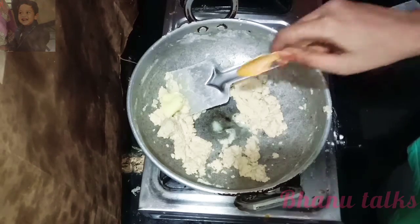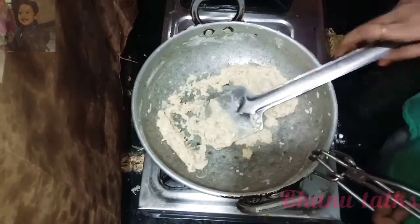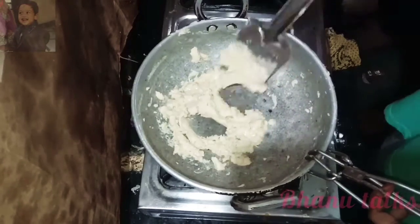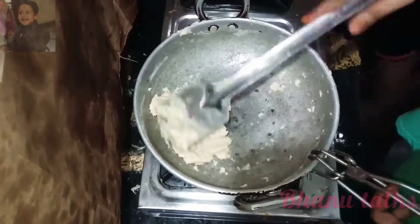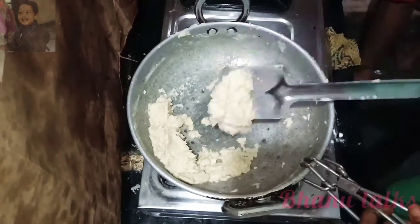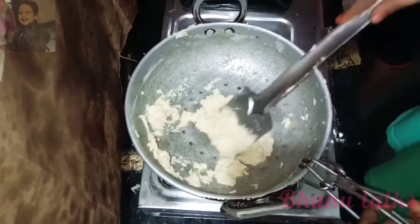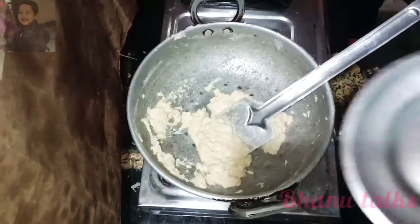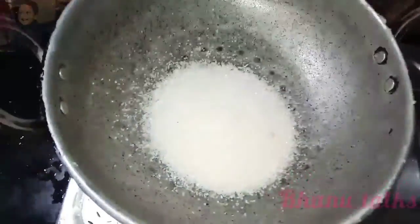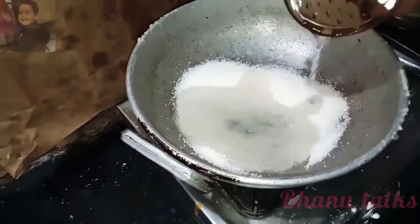I will mix it in the pan. I will put it in the pan. Use the cup of sugar.